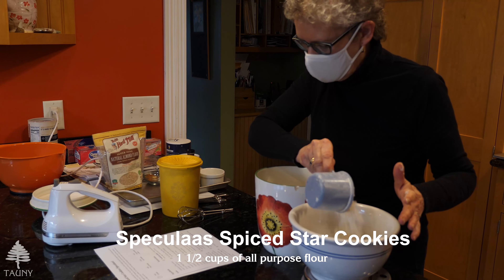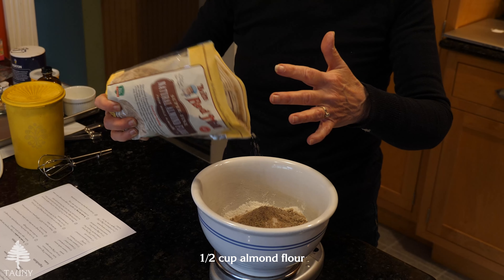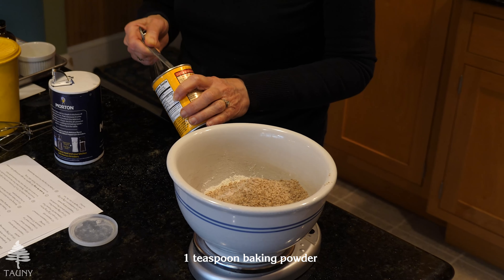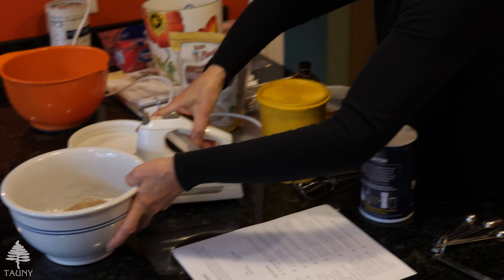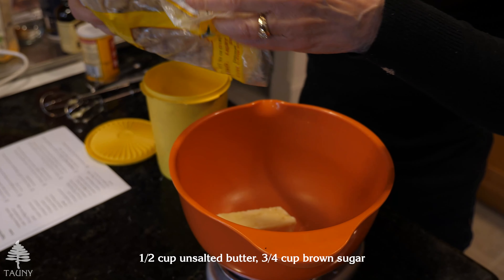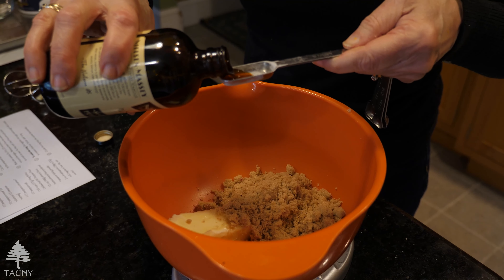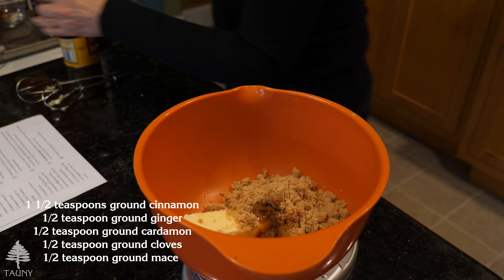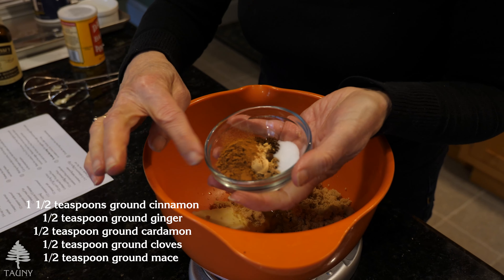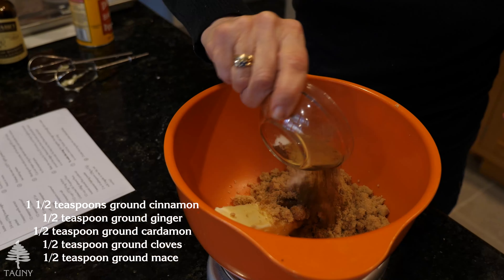These cookies are called speculaas — they're a Dutch spice cookie. You may have seen or bought those windmill cookies in the store; that's sort of what speculaas is. It's a very spicy, butter-based cookie, thin and quite crispy. My husband is Dutch so I started making these to connect with that heritage. The spice blend has cinnamon, ginger, mace, cardamom, and cloves.